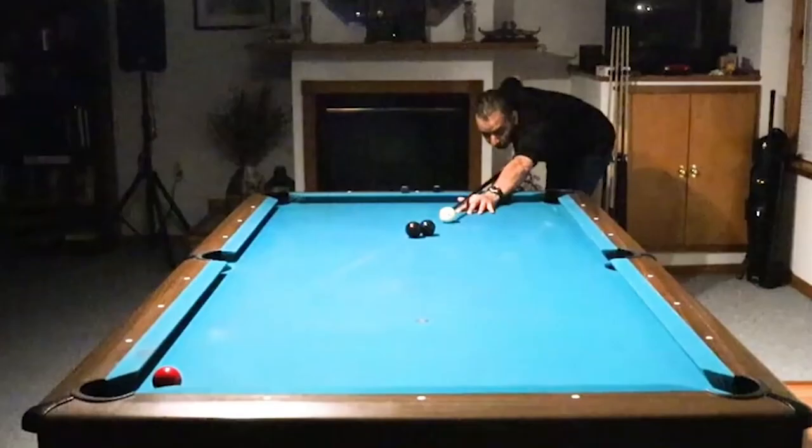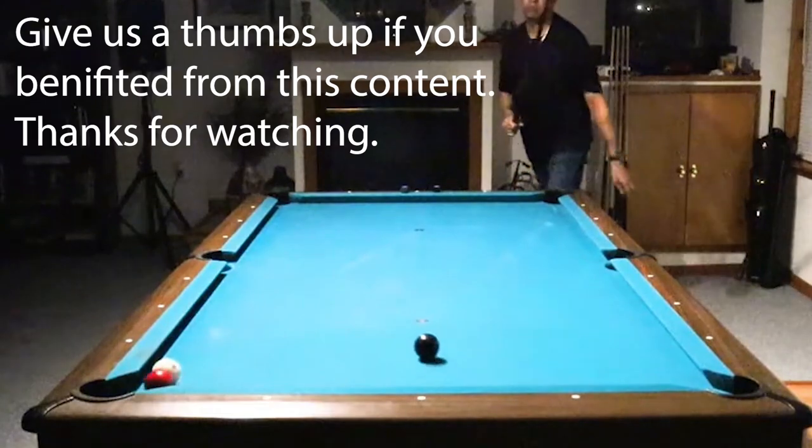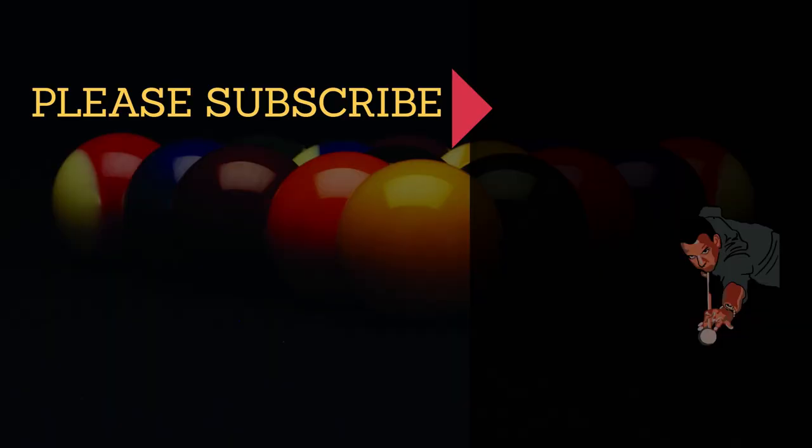So there's my recommendations. I hope this helped you guys. Obviously I love the cue, and I can't imagine having anything else as my primary shaft at this point. Hit me in the comments — if you own a Revo, let me know what you think of it, and have a great day.